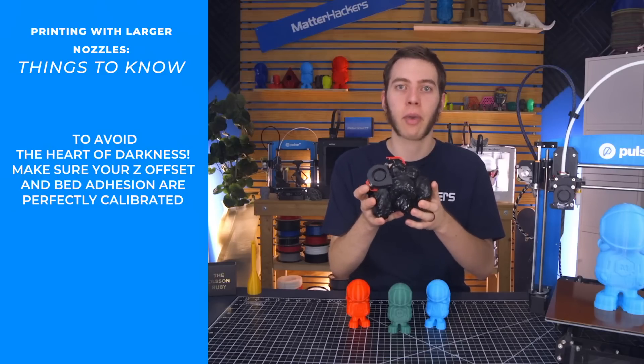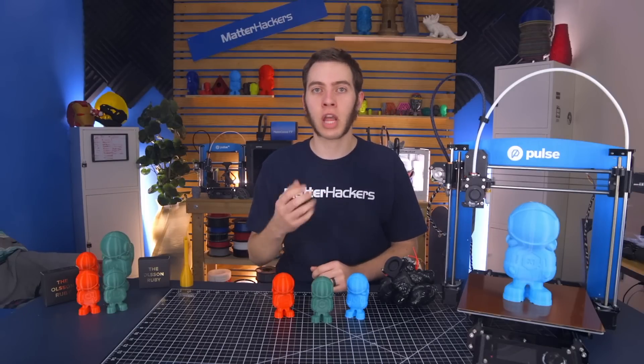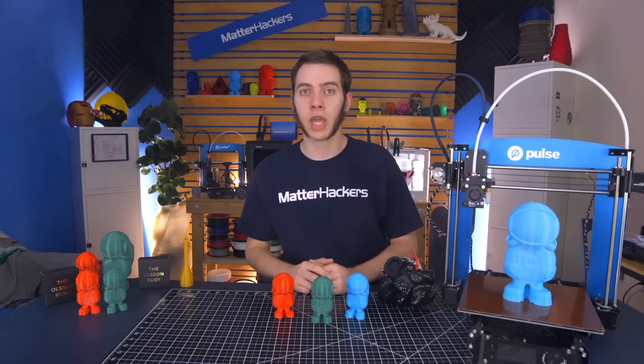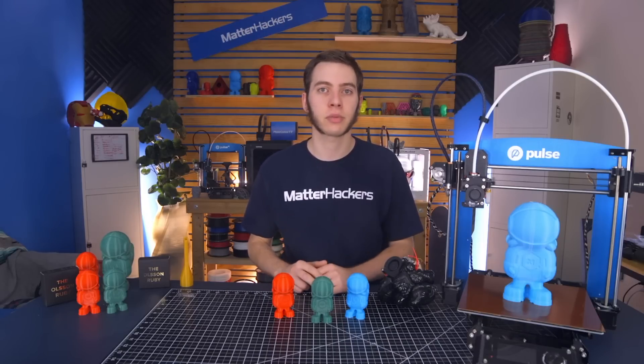I hope this has given you some direction on how to print large and fast with the Volcano hotend. If you've already been printing with the Volcano, I'd love to see what you've been creating — tag us on social media and show us your big prints. I'm Alec from Matterhackers, thanks for watching!